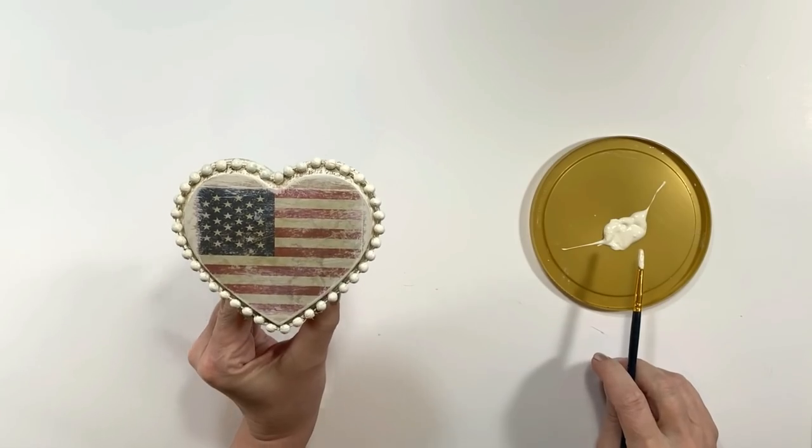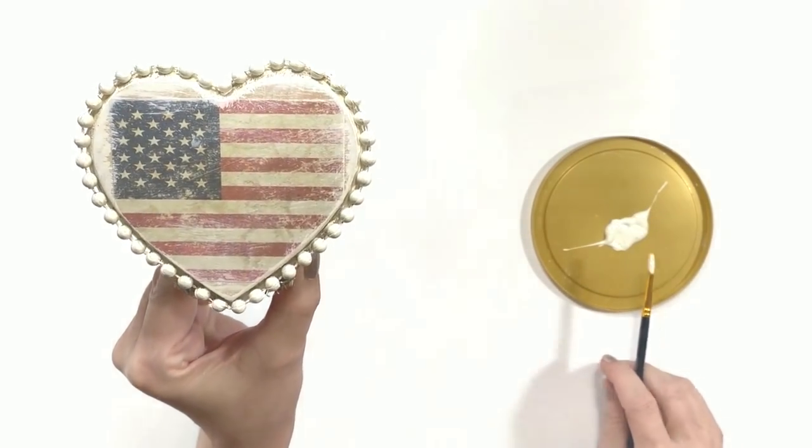And we're all done — I love love the way this one came out!